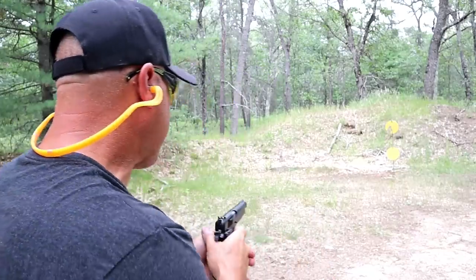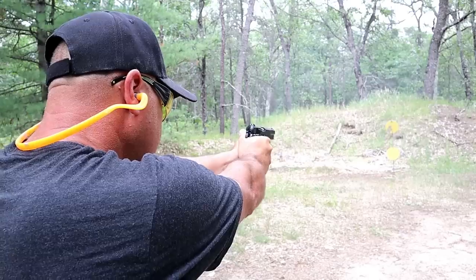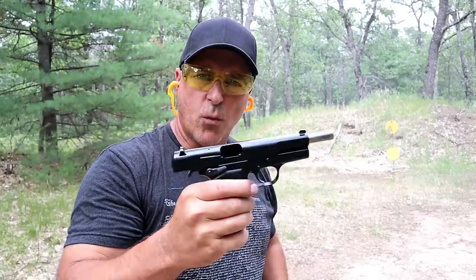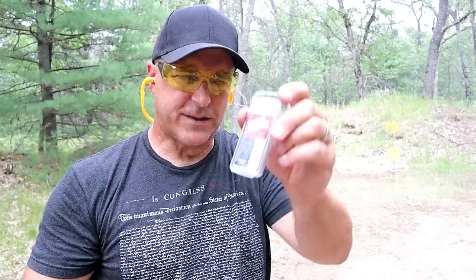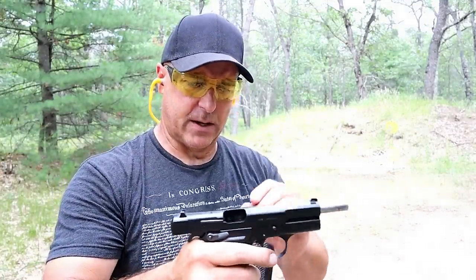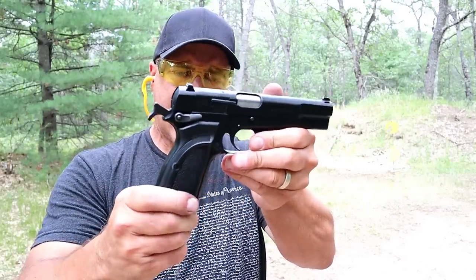All right, let me try that again and we'll see what happens. What I did was — I have this stuff in my range bag, Led Away — and I just gave it a quick scrub down, and it seemed to have done the trick. But there it is, Browning High Power, excellent handgun.